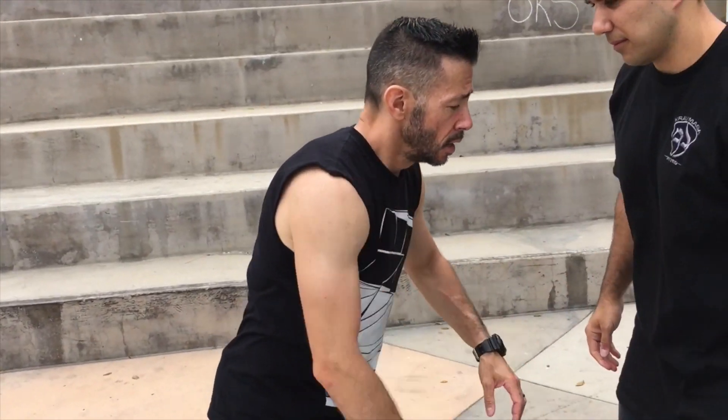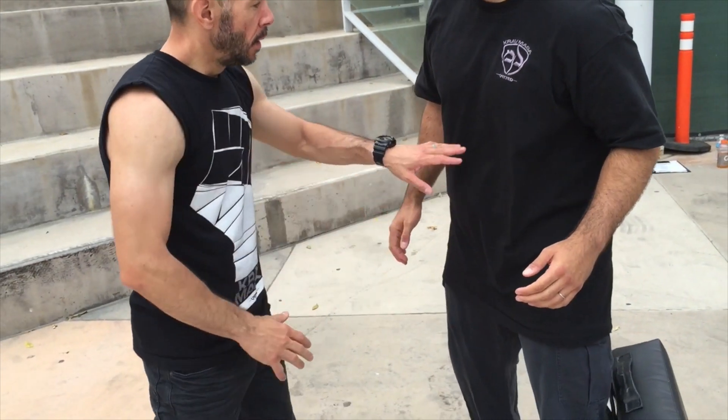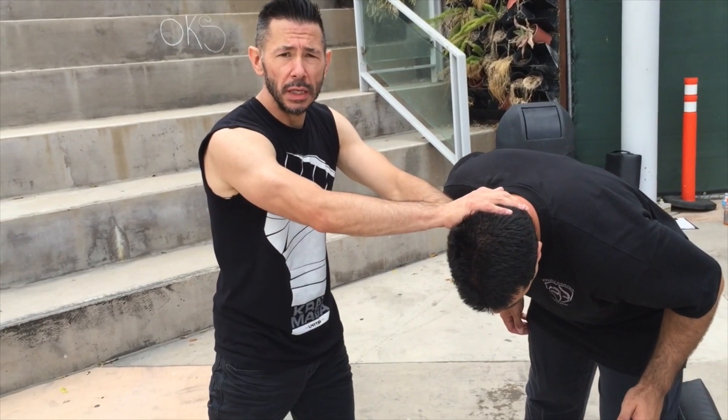Okay guys, knees. First of all, let's talk about different targets that we can attack. Groin, obviously, is a perfect target. Solar plexus midsection, and if the head's low, striking the face with the knee.